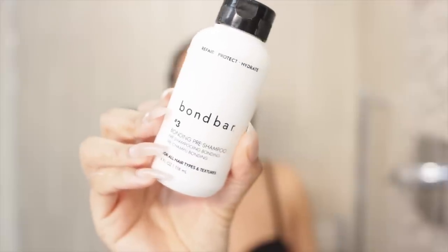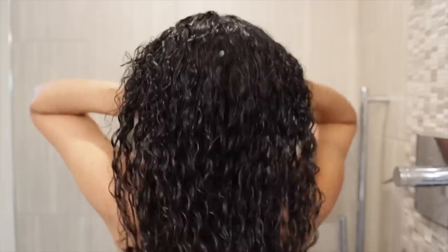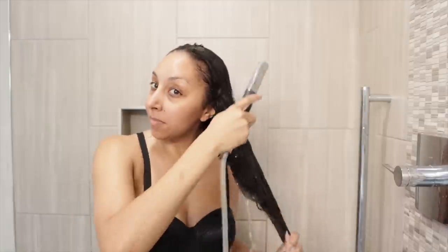So the price is good, but how well do they work? Let me show you how I applied all these products in the shower. Starting with Bond Bar number three, the bonding pre-shampoo. This is supposed to repair, protect, and hydrate your hair. The directions say to apply a generous amount from scalp to tip on damp hair and leave on for 10 minutes. It has a pretty thick and creamy consistency. I felt like I had to use more than I was supposed to to get all of my long hair. But once I felt it was saturated enough, I let it sit for 10 minutes and then rinsed it out.